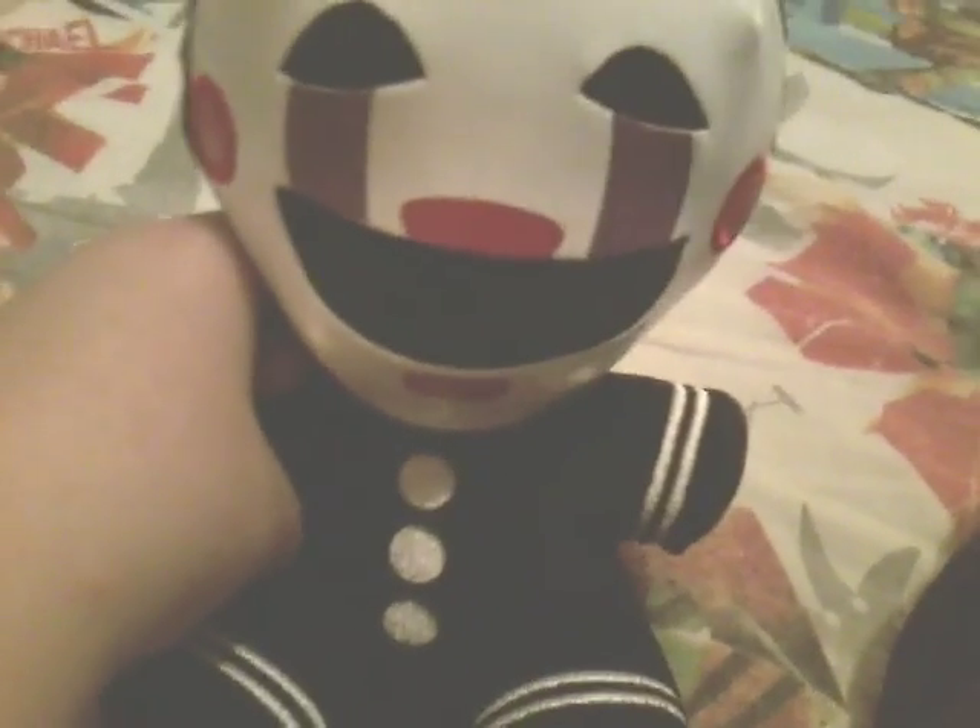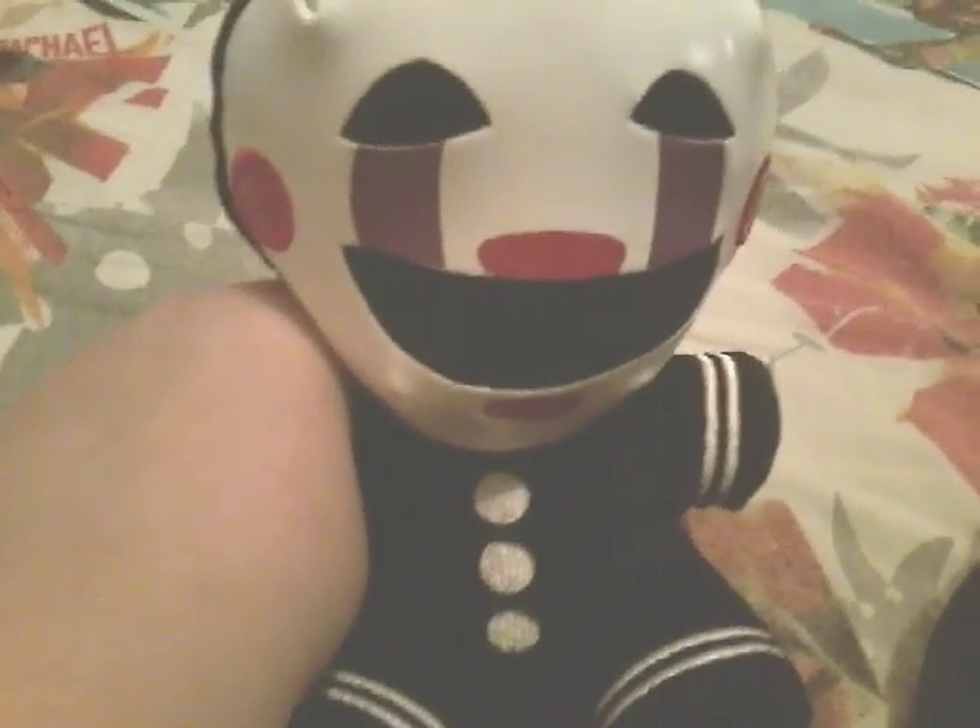Next up, we got Puppet, also known as the Marionette. Now that you've waded through all these plushies, we're going to move on to, surprisingly, Pop Figures.